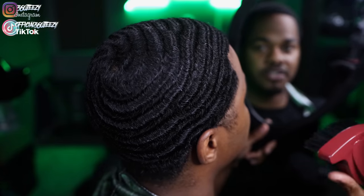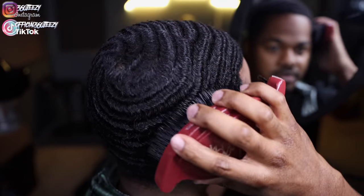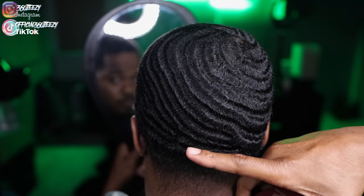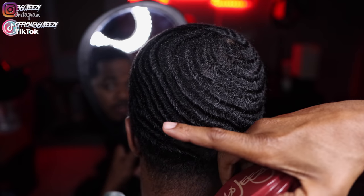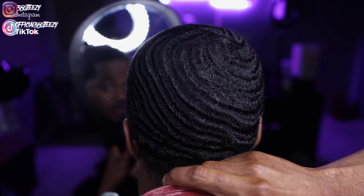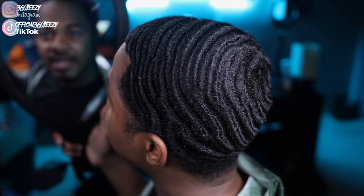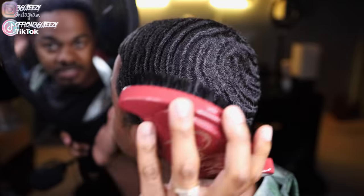Let me just brush my sides real quick so you guys know how I'm brushing. My right side — I'm starting right here, going straight diagonal towards my ear, towards my temple area. My back, I'm basically brushing it at a slight slant, but at the end, towards down to where my taper area is, I'm straightening it back up. I don't want it to be at a full slant. My left side — brushing it diagonal towards my temple area, behind my ear.